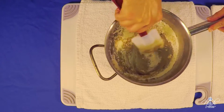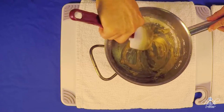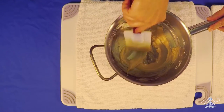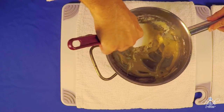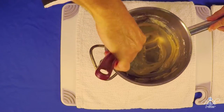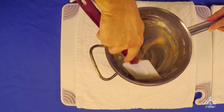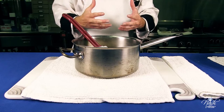We create our roux — it should have the consistency of wet sand. There are three kinds of roux: white roux, blonde roux, and brown roux. For most sauces, we need to cook it to a blonde roux stage. We mix our butter and flour and now we are going to cook it on the stovetop until it reaches the blonde stage.